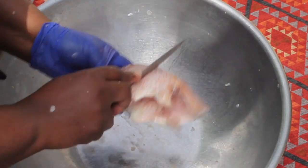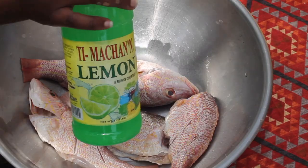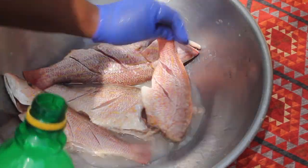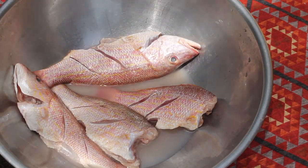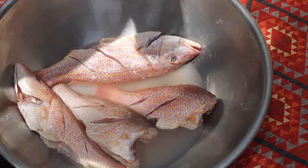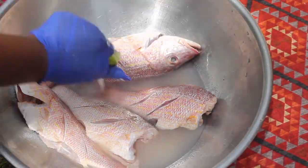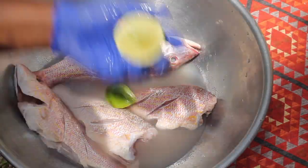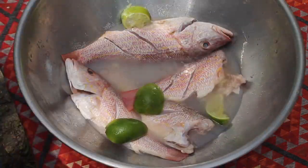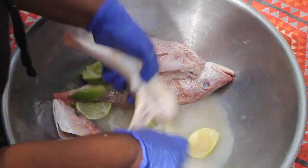Now that we're done cleaning all our fish, we're going to give it a quick rinse again with some cold water and start with the cleaning process. First thing we're going to use is some lemon juice, then we're going to pour in some vinegar and add in some salt. Then we're going to add in some fresh lime, and take the lime pieces and rub it throughout the fish to remove any extra gunk as well.